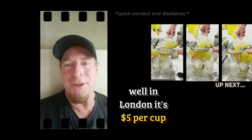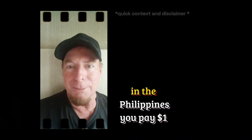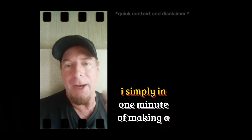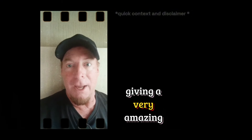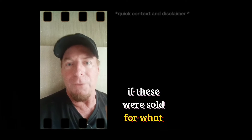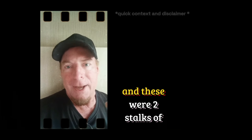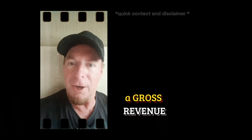In a one-minute short, I don't have time to say: in London it's five dollars per cup, in Vietnam you're going to be paying 50 cents per cup, and in the Philippines you'll pay one dollar per cup. I simply did not have time to state all those things, and I wasn't trying to be deceptive. What I was doing is giving a very amazing scenario — if these were sold for what they could get in New York or London, two stalks of cane generated $105 US dollars of gross revenue.